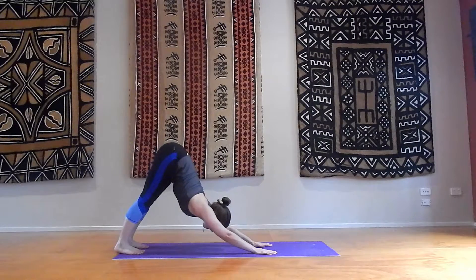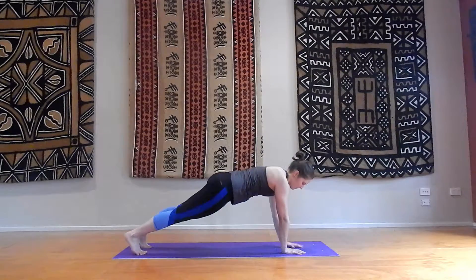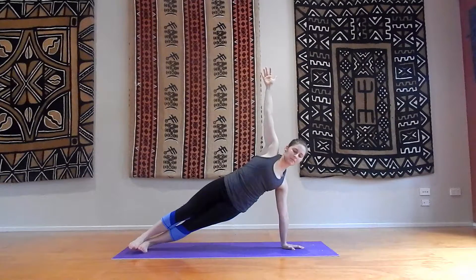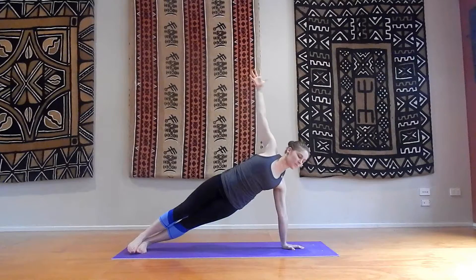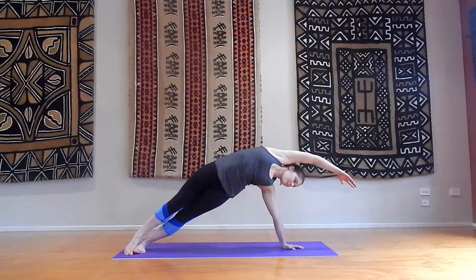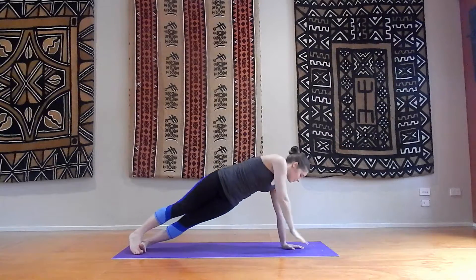Hold it here. Breathe in. Walking out to plank. Hold it here, engaging your core. And moving to your side plank on your left side — ensuring your hips are up and your body is aligned. Engaging your core here, engaging your shoulder. Now arm swings: one, two, three, and four. Hold it here. Going into your banana pose in your side plank, just lifting your hips up, stretching your side here. Breathe in, exhale. Back to your side plank, hold it here. And back to your core plank.